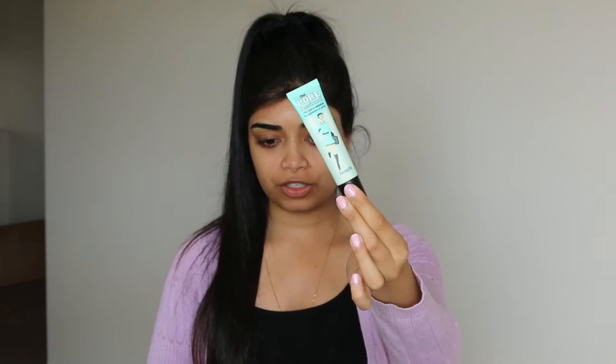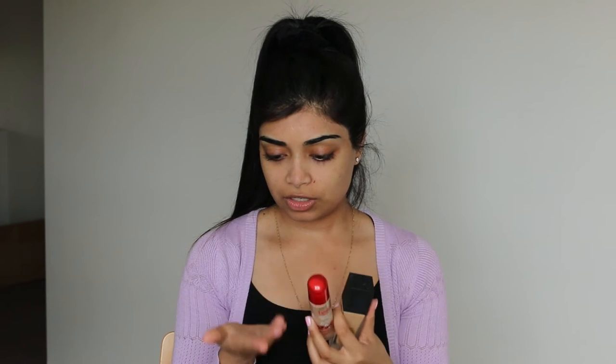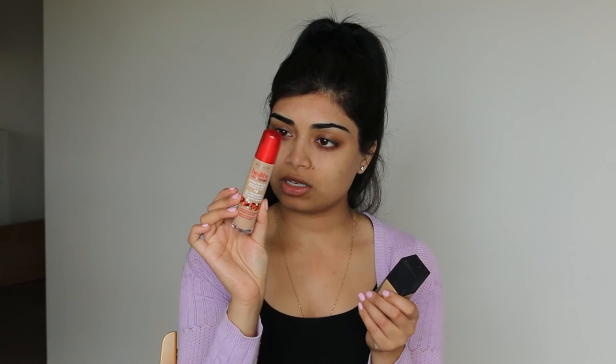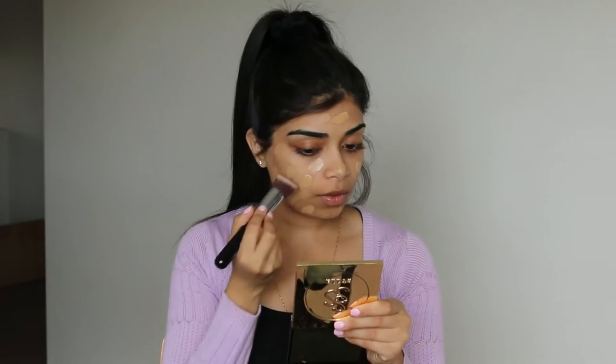I want to start off by priming my face using the Benefit's professional primer. In that photo I used the NARS weightless luminous foundation, but today I'm also going to mix it in with the Bourjois Healthy Mix Serum in Beige and Dark Beige, applied with a Sigma 3D HD Kabuki brush, and just blend that all out.